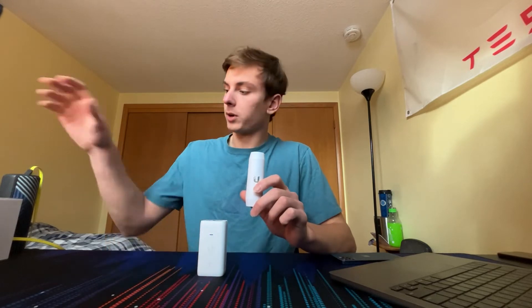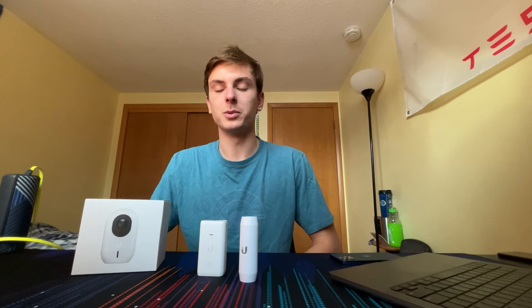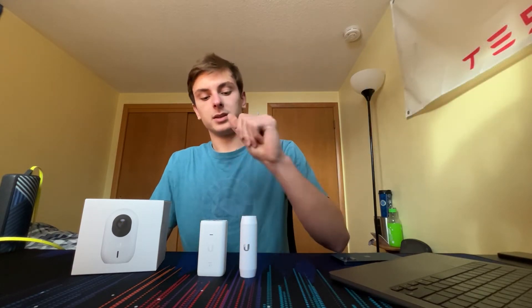My main use case for these is to power G3 Instant cameras, as it makes it really nice to power the camera and also power cycle it from a PoE switch. I use these for in-wall installs with those cameras — I'll throw up a photo in the corner of an install I did where it came out looking very clean. You can also just use it to plug in and charge devices.